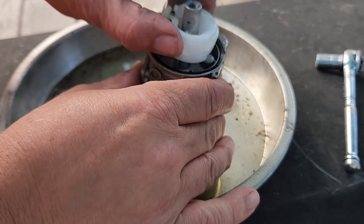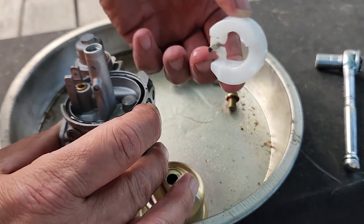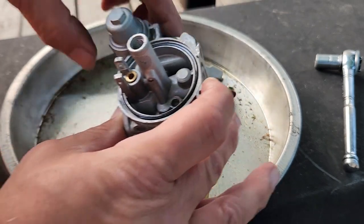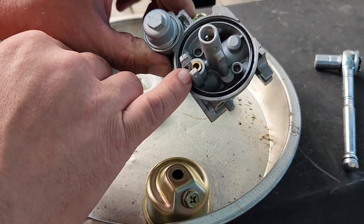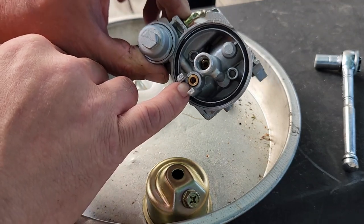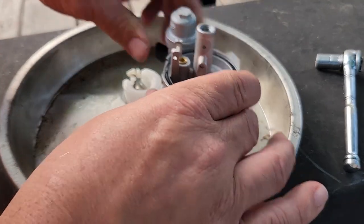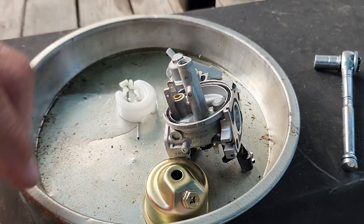Take the float out, and here's the needle. We're looking in there for anything chunky. I don't see anything, so I'm going to blow it out with some carb cleaner anyway.